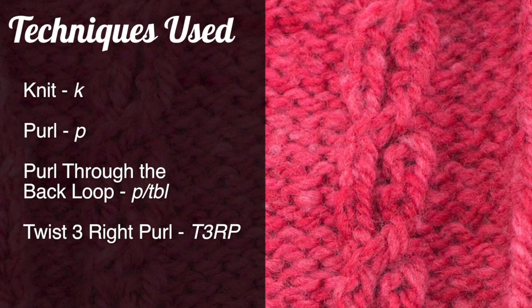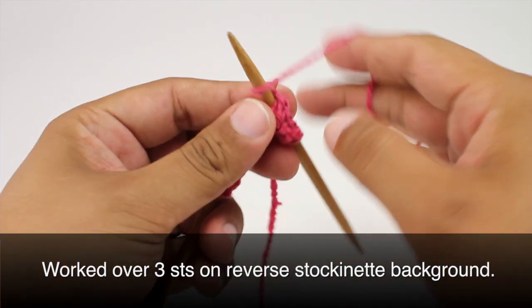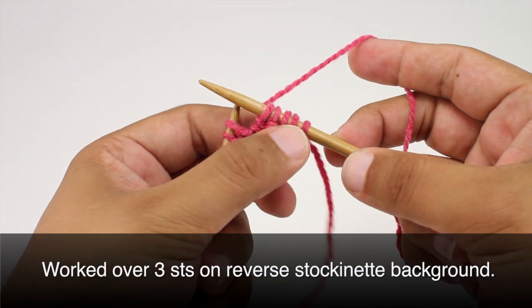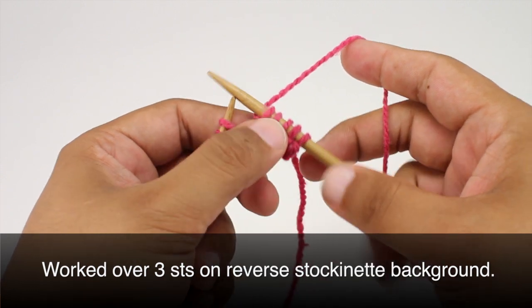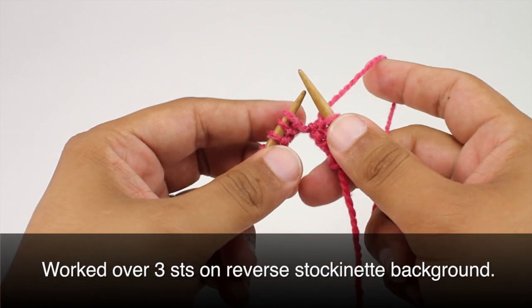For this stitch you'll need to know the following techniques: knit, purl, purl through the back loop, and twist three right purl, which is a special abbreviation we will cover in this tutorial. This cable stitch is worked over a panel of three stitches on a background of reverse stockinette. We won't be covering the reverse stockinette section — if you don't know how to do that, you can check out our website for our video. We're just going to be covering the three stitches that this panel is worked over.